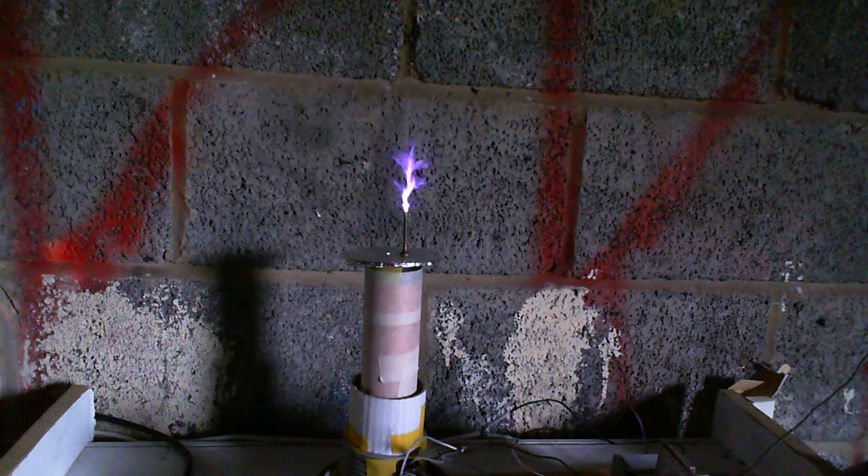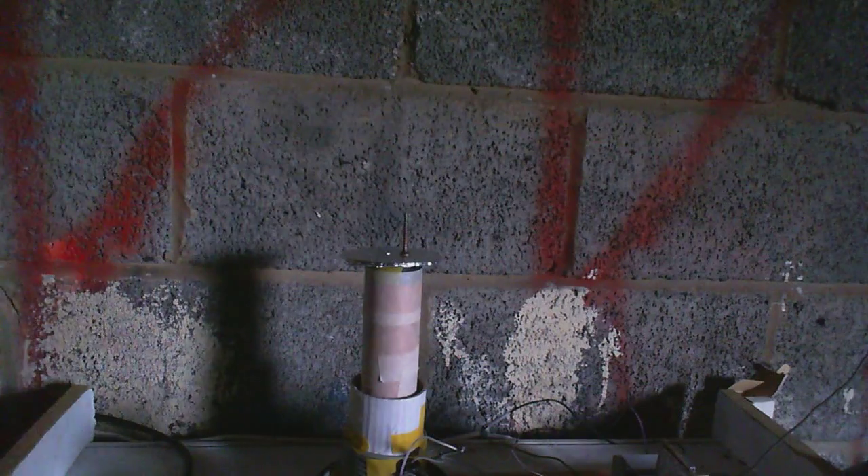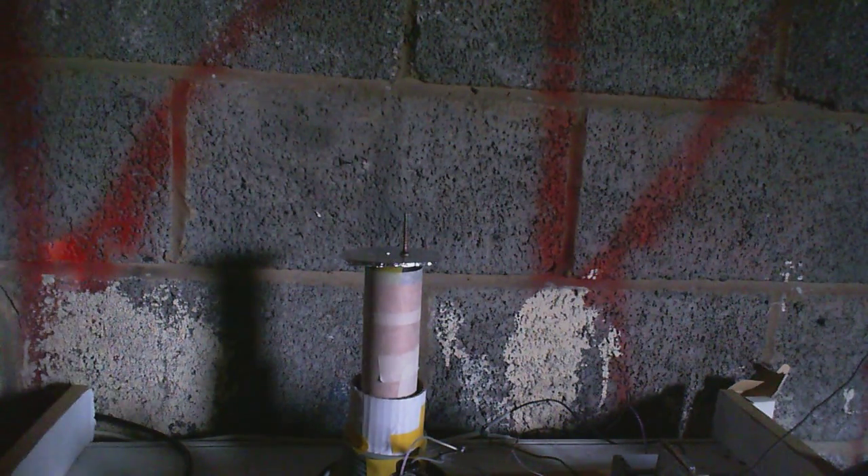Now that's more what I was expecting. That was a full 340 volts and nothing seems to have got fried, so we're good. And that's it for now — until next time.